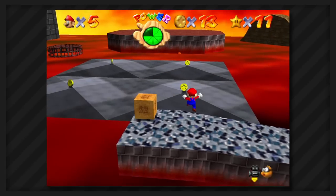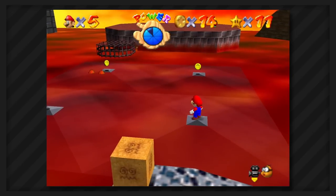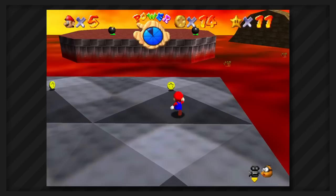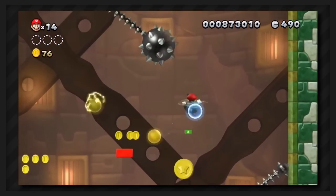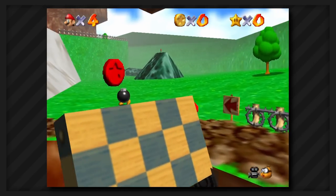Welcome back to Minimal Movement, the series where I try to complete games while pressing the least amount of buttons possible. For this video, we're going to be playing Super Mario 64, and this game is quite different from the other games we've played in previous Minimal Movement videos, mainly because this is a 3D game and we have a lot more space to move around in.